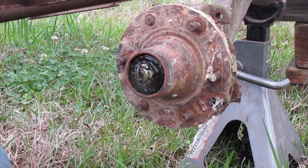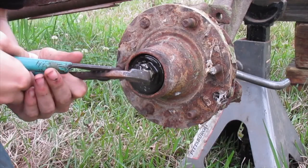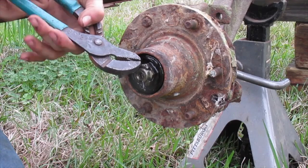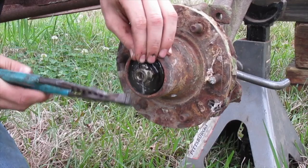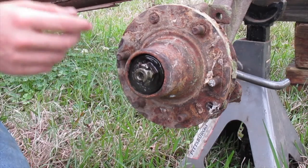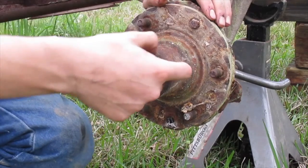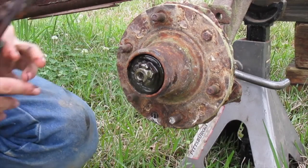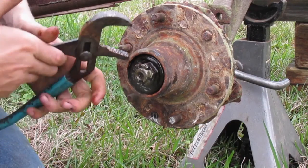The next thing after the cap is a cotter key in here. You just got to take a pair of needle nose or channel locks and bend up the cotter key. This one's actually just got a nail in it from who knows how many years ago. Just straighten it out and it'll come right out. Then, depending on how tight the nut is, you'll have to get a wrench or a socket and take the nut off.